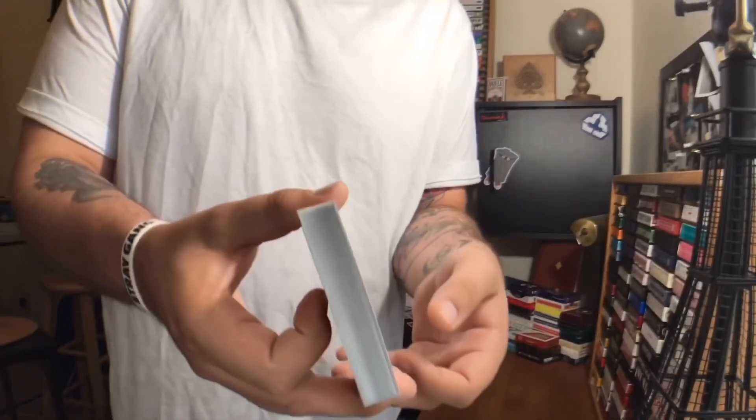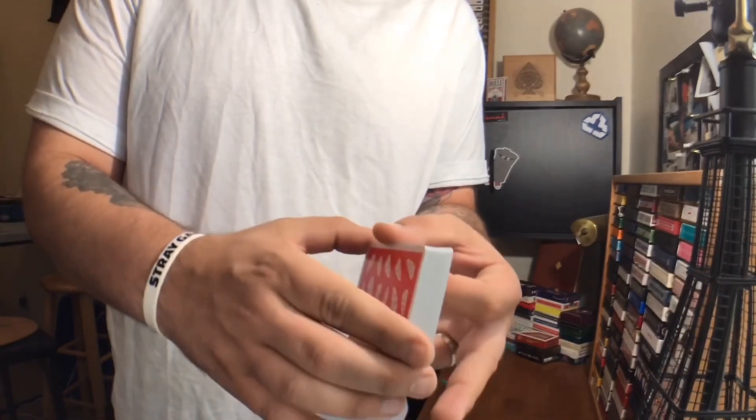A common question is would I use this deck for magic? Yeah, I definitely could. It's standard enough, it feels great, it's got that nice USPCC feel. And that brings us to the handling. These cards are printed on what feels like crushed bicycle stock — they're very thin.